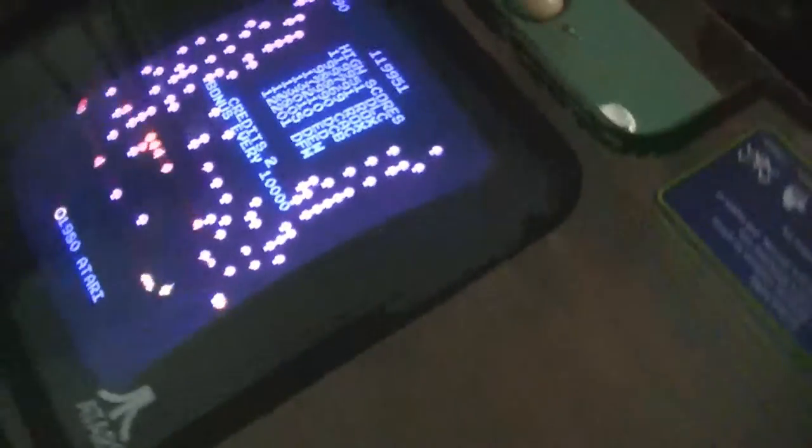Alright, check this out. I just got this the other day — got a brand new, to me anyway, cocktail Centipede.